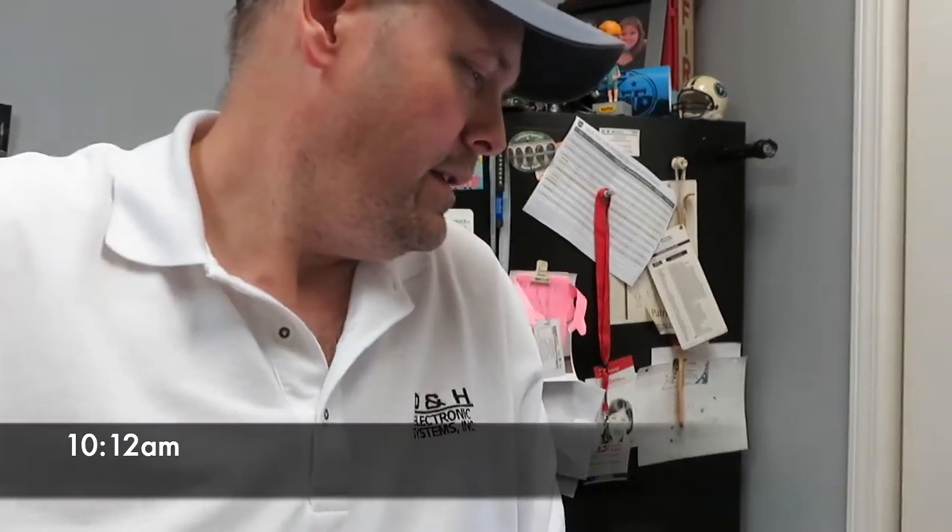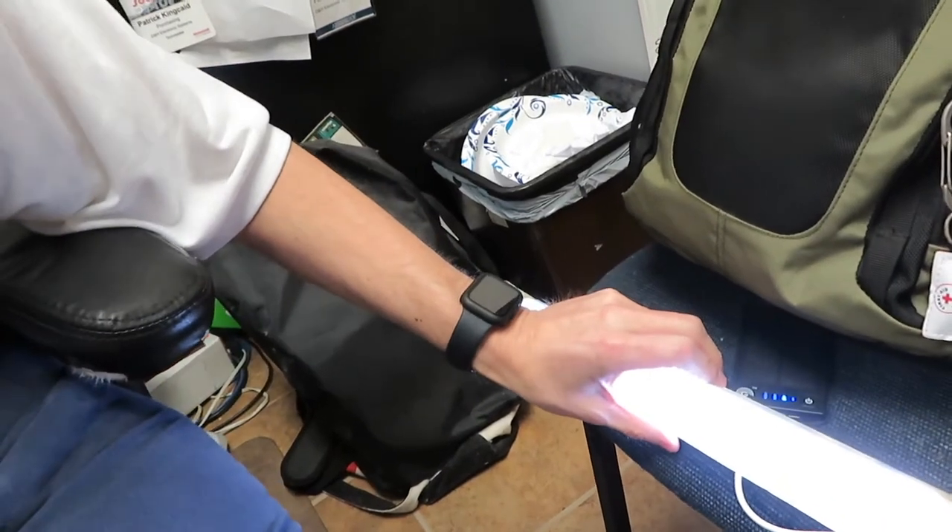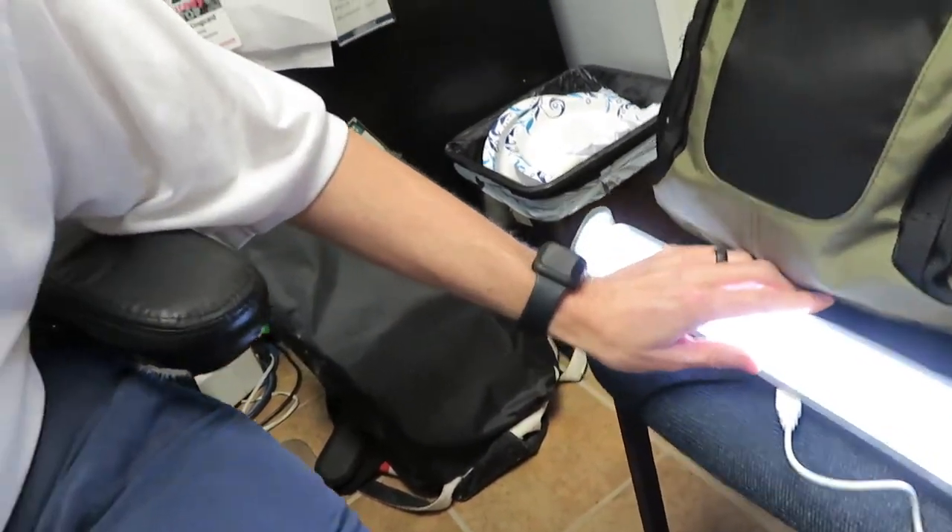Okay, checking back in on the light — it's 10:12, almost 10:15. It's been running for another hour, and we're working on hour three. She's still bright, but we're only down to two bars left on the battery pack, so I don't think it's going to make it 12 hours burning time.